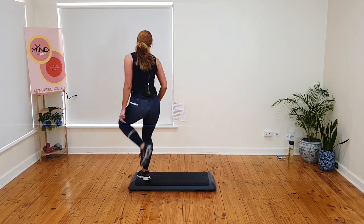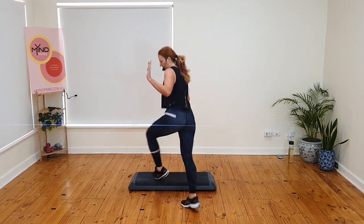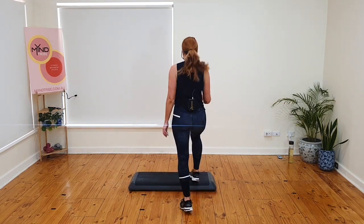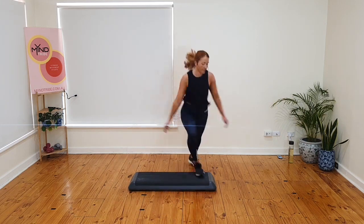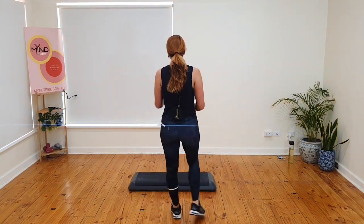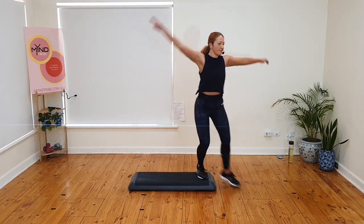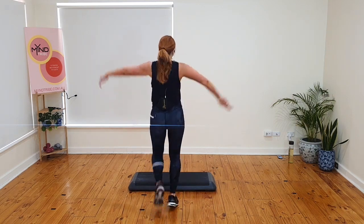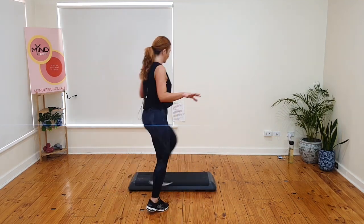Fly. Crisscross and fly. Basic. Triple knee. Basics. Let's do it again. Fly. Crisscross and fly. Triple knee. Basics. Ready? Fly normal. Crisscross and fly. Ball change. Basic or reverse. Triple knee. Let's do it two more times. Basics. Let's go. Fly. Crisscross and fly. Reverse or basic. Triple knee. Remember, you don't have to do the reverses. Basics. Right leg. Your choice. Fly. Crisscross and fly. Reverse or basic. Triple knee. Basics. Last time. Flow. Crisscross and fly. Basic or reverse. Triple knee. Basics.